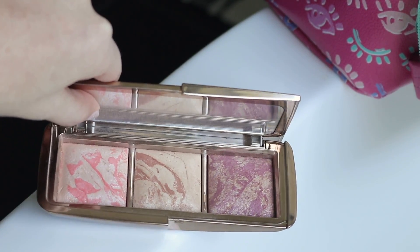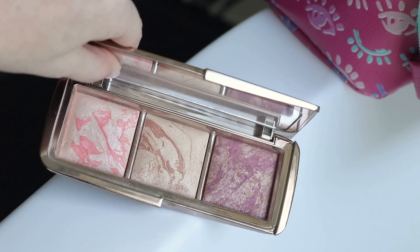I've rediscovered my Hourglass Ambient Strobe Lighting Blush Palette and I used it in a video recently — I forgot how much I liked it. I'm going to use the coral color on my cheeks today, and I might mix it with a little bit of the nude color in the middle.